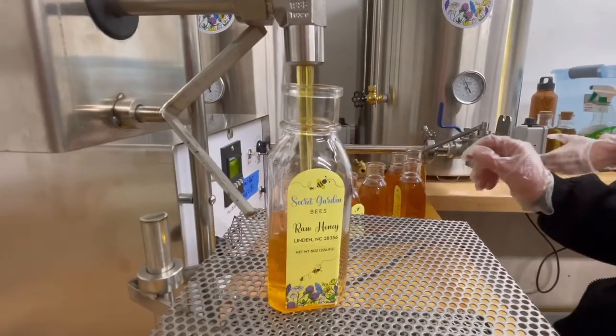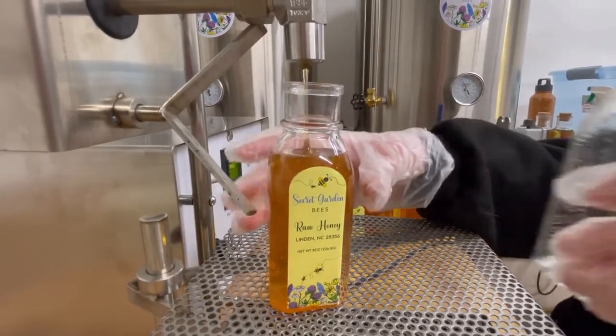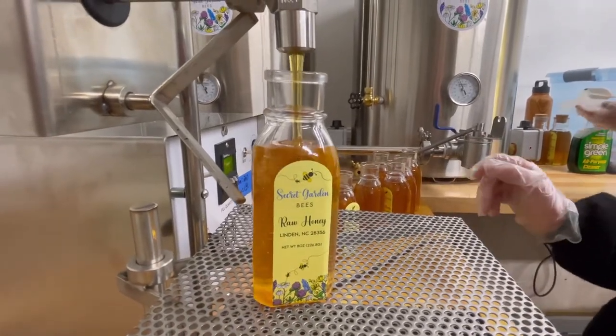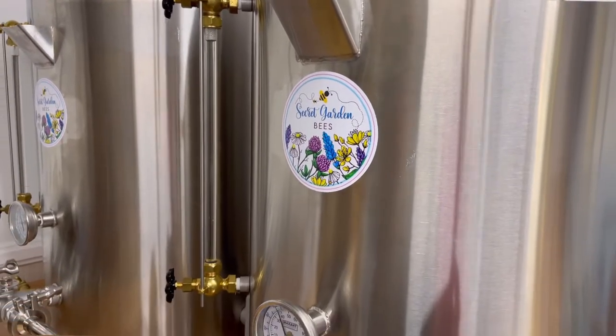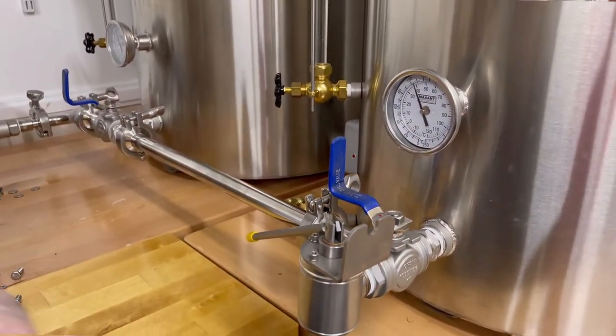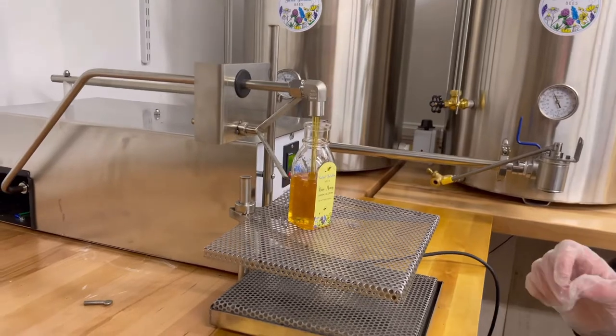Now we can put 300 pounds in those two tanks, and it comes out through here with this bottling machine. What we've got is two Max-At 25-gallon heated tanks, which allows us to control the temperature of the honey, and I've got a Dadant Max filler.